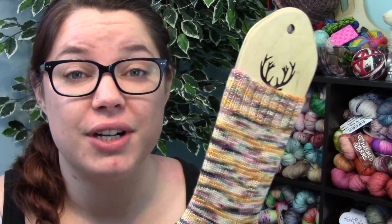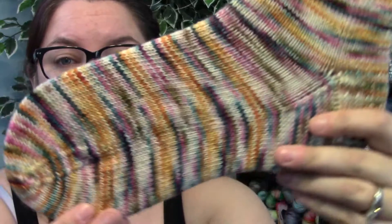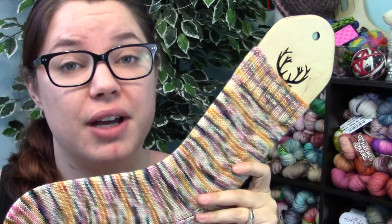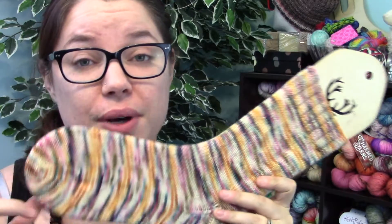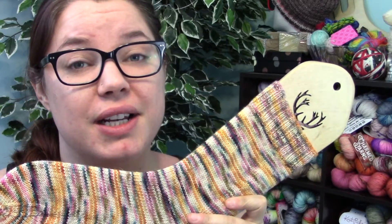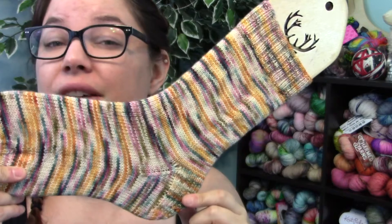Hey guys, Allison here with Lofty Loops Yarns. I just wanted to record a short video showing you how I cast on for cuff down socks. In this demonstration I will be starting the second sock to this lovely sock I just finished, and I did knit these cuff down. I do have a couple videos on my channel for toe up socks, but every now and again I like to switch it up, especially if I'm going to be doing a heel flap and gusset.